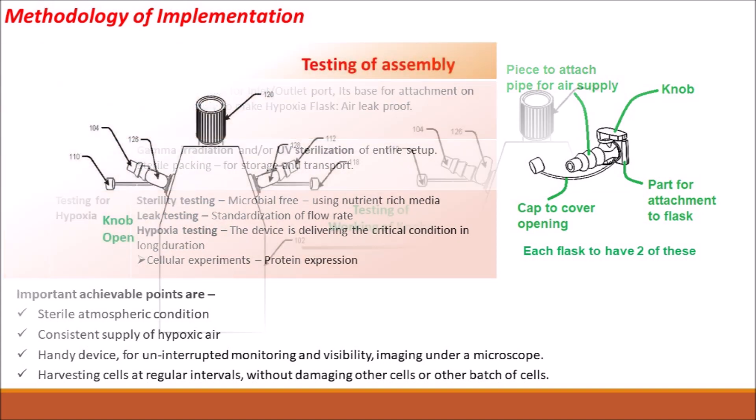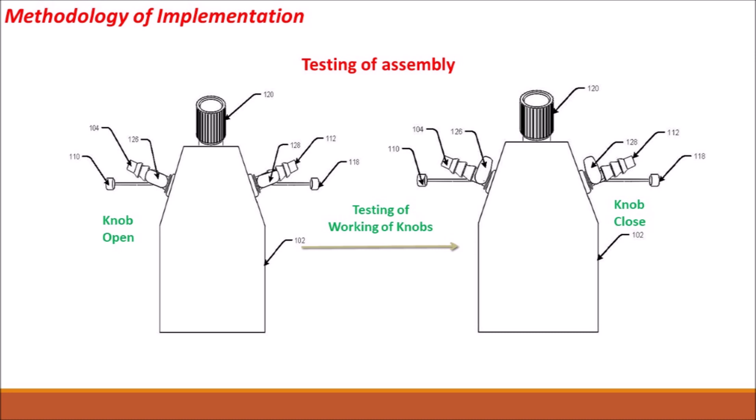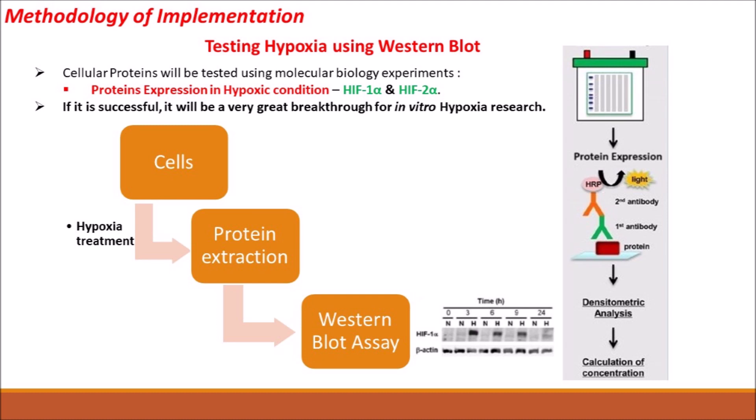For testing, the knobs attached to the flask will be tested for leakage and durability for long-time usage. Cellular protein expression will be tested in hypoxic condition by using western blotting testing techniques. This will ensure that our device is maintaining hypoxia independently.